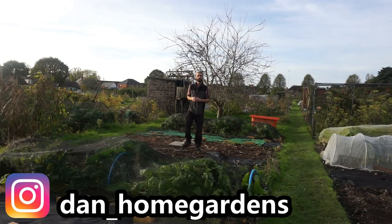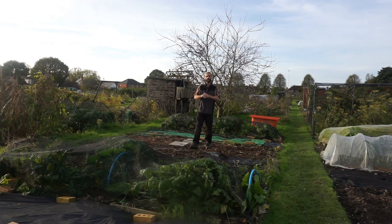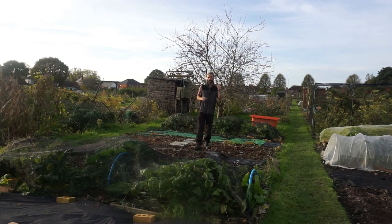Good morning, my name's Dan and welcome to my allotment here in Essex in the southeast of the UK on this absolutely beautiful Sunday morning. Today I'm going to be talking about four very important subjects for gardeners and allotmenteers: the first one will be ground clearance, the next will be composting, the third will be building soil fertility, and the fourth will be time management.